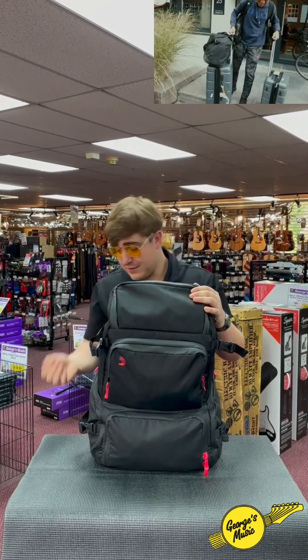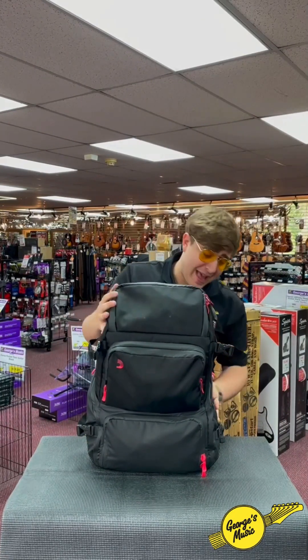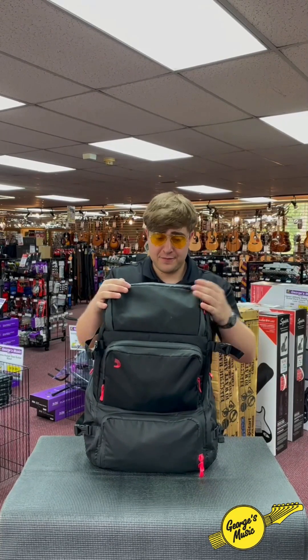Gone are the days of hauling multiple cable bags, speaker bags, pole bags — anything you name it. This bag is gonna store it all, and as a gigging musician myself I'm gonna tell you a little bit about how it's personally changed my life.